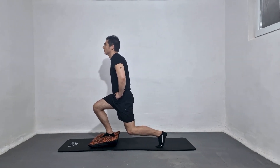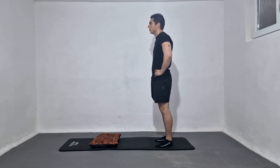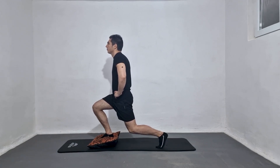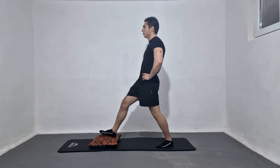Proprioception Lunges Exercise engages several muscle groups, including the glutes, hamstrings, and quadriceps. It also enhances stability and helps you to maintain proper form during other exercises and daily activities.